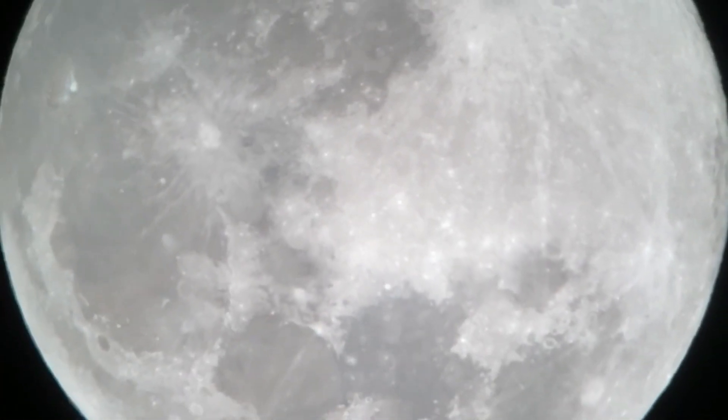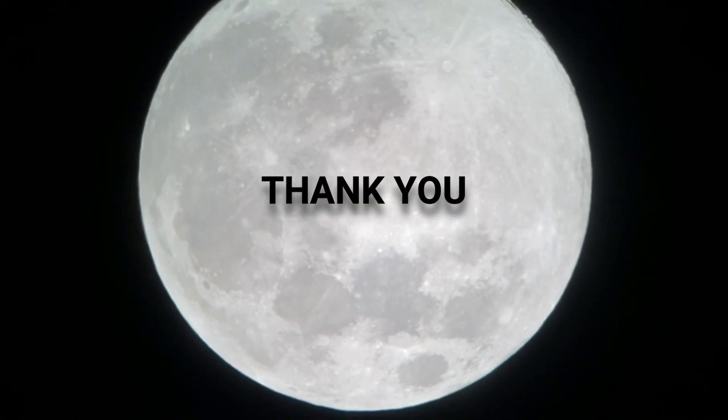And of course there's always the moon, which you can also find without the red dot finder. Thank you very much for watching, enjoy, and see you next time!